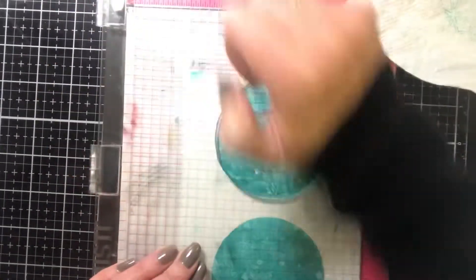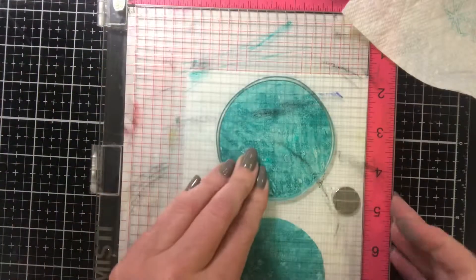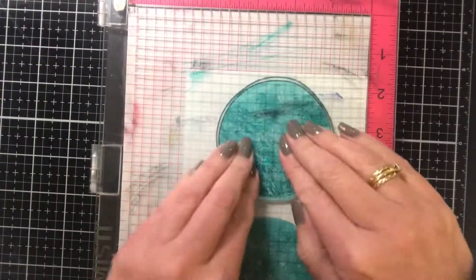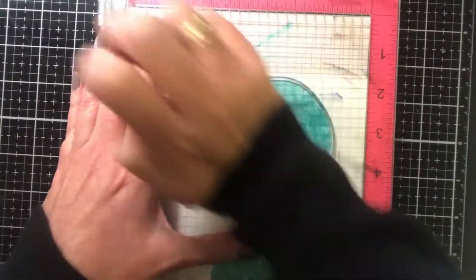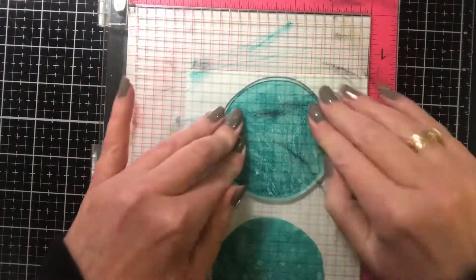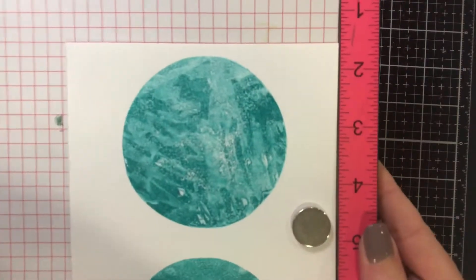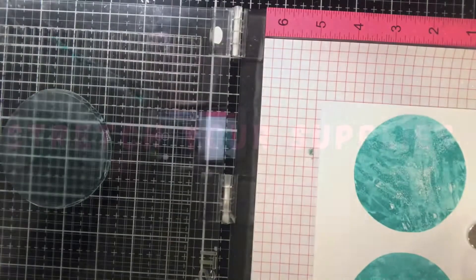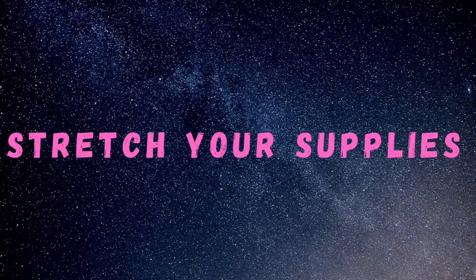I hope that you guys liked these tips and tricks for the very first installment of this Stretch Your Supply Series. I do have a lot of great ideas and I'm super excited about doing videos on them and showing them to you guys. Thank you so much for watching this first installment and I will see you again real soon for another video. Bye!